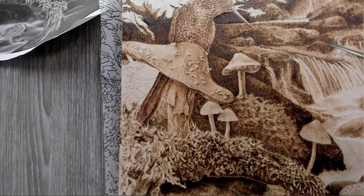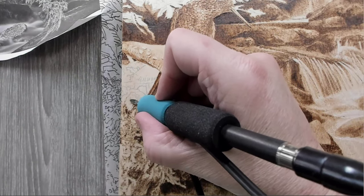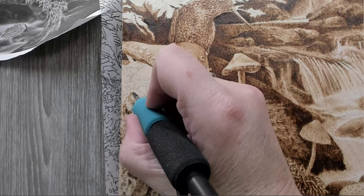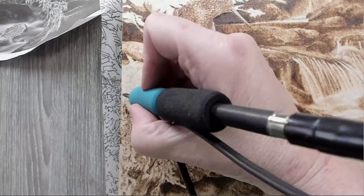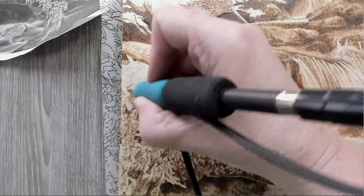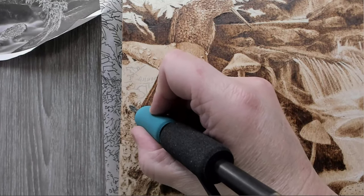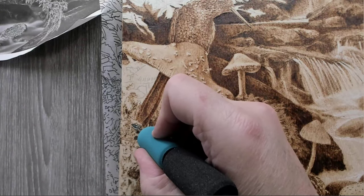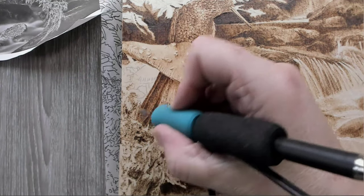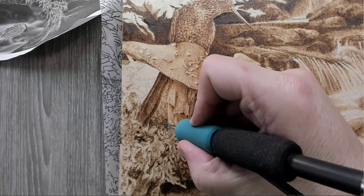I'm hoping to get this piece fully burned for next week so that next week we can add some color to it. I know it needs white — I think white will help break up some of the burn. I'll pop up the picture at the end of where we left off last time so we can see how much has happened.